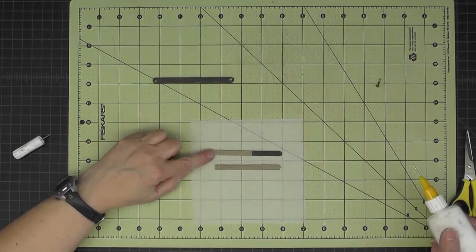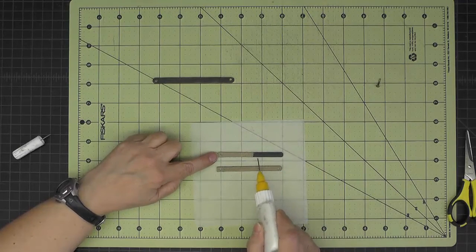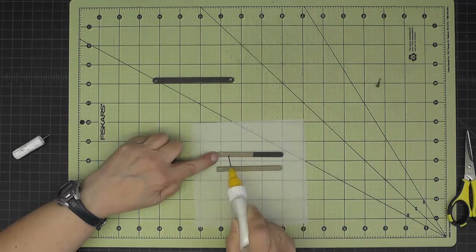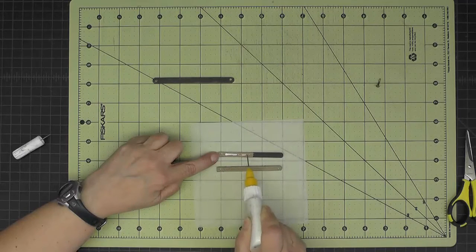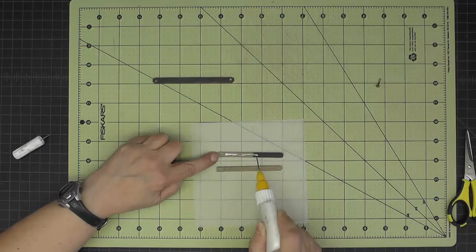I'm going to join these pieces with some wet glue, keeping my glue back about an inch and an eighth from the end that's black. Here's the glue going on — you can see the end and I stopped about an inch and an eighth back.